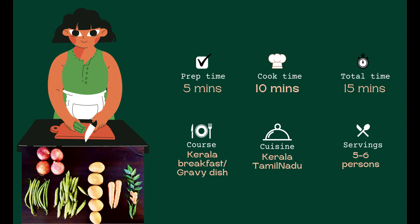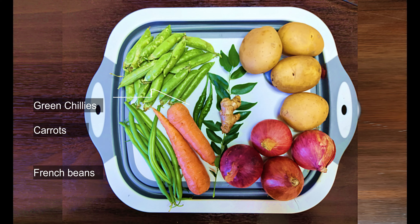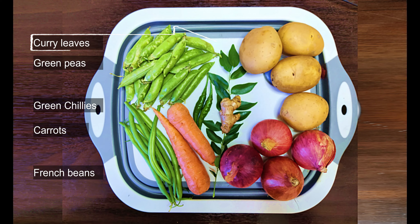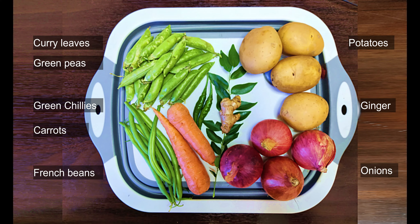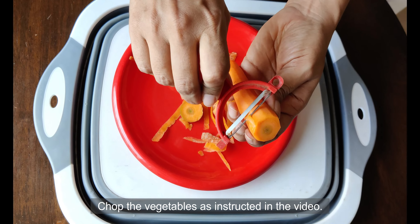Normally I use potatoes, onion, green peas, carrots, and french beans in my stew. But you can also add other vegetables of your choice and taste. Even mushrooms are good.